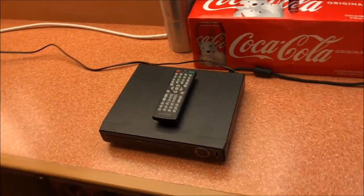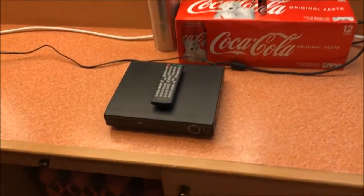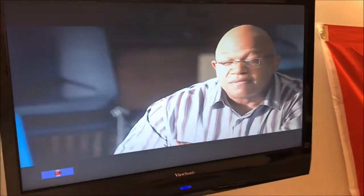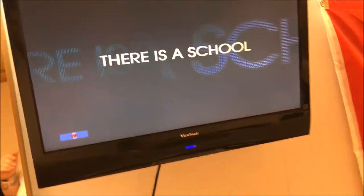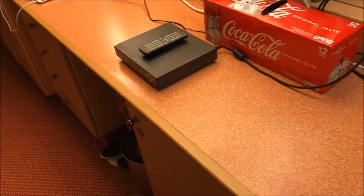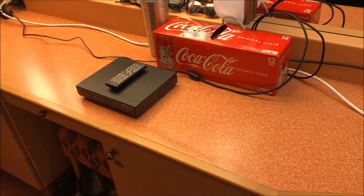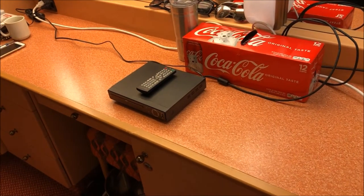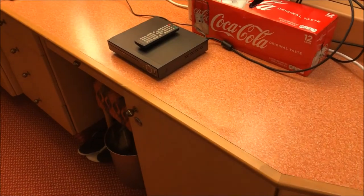Before we go out to dinner we're going to make this video — this may be a completely separate video or part of the vlog. What we're doing is showing you that you can hook up a DVD player or Blu-ray player to your television. My wife follows all the blogs and stuff on Facebook, and people ask on Cruise Critic: can you bring a DVD player onto a Carnival Cruise? She'll answer yes, and people will say no, they'll take it.